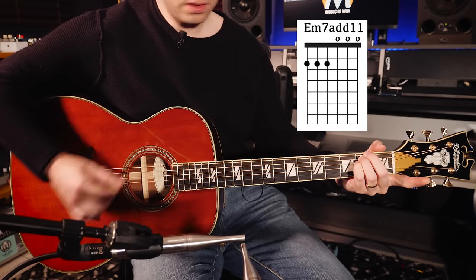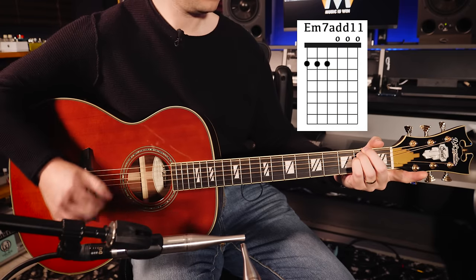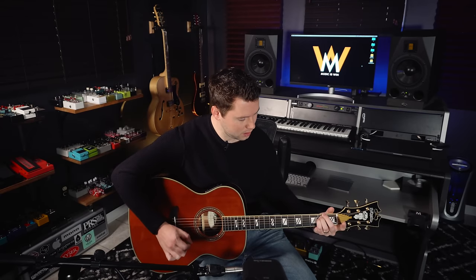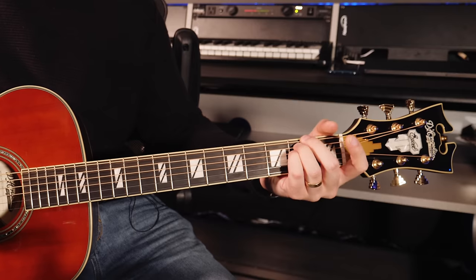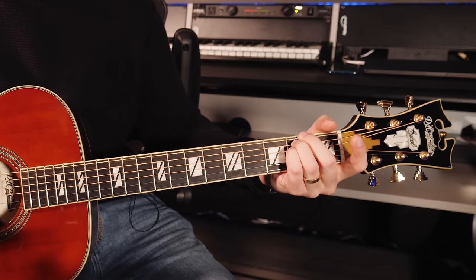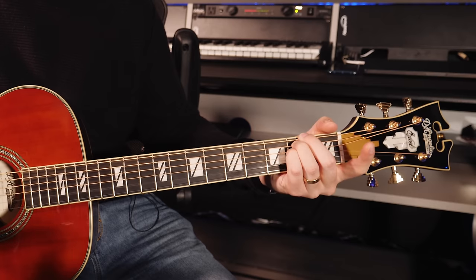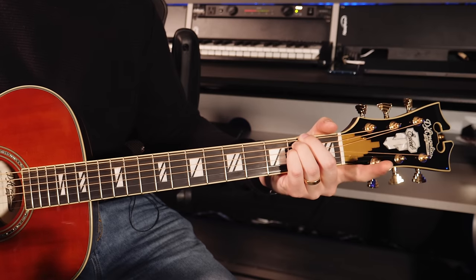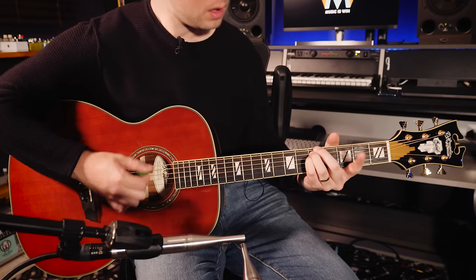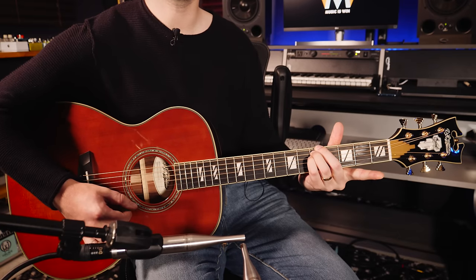Here's the first chord. Technically this is an E minor 7 add 11 — we have an E minor chord, here is our minor 3rd, here is our added 11th, and here is our minor 7th. I'm going to show you these names, but you don't necessarily have to memorize them. It's really about the shape, because as you'll notice, you can move it around.